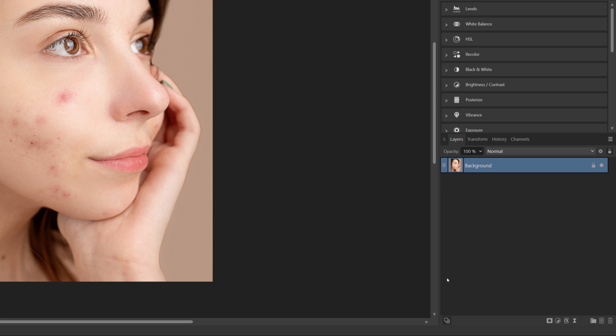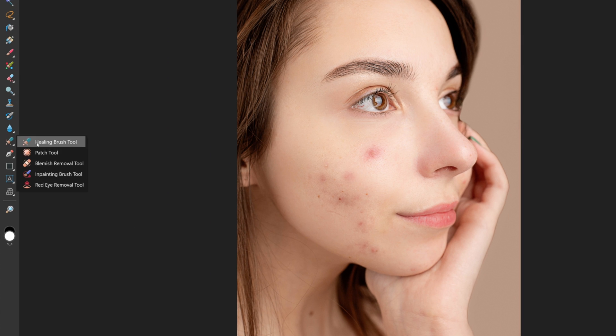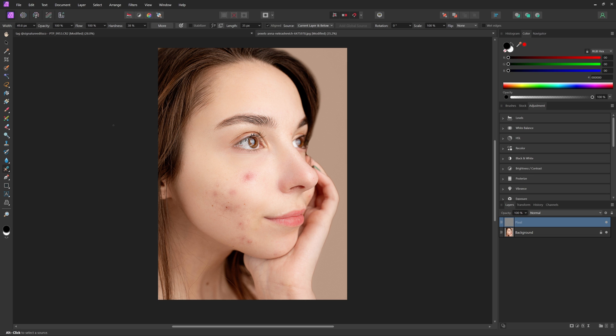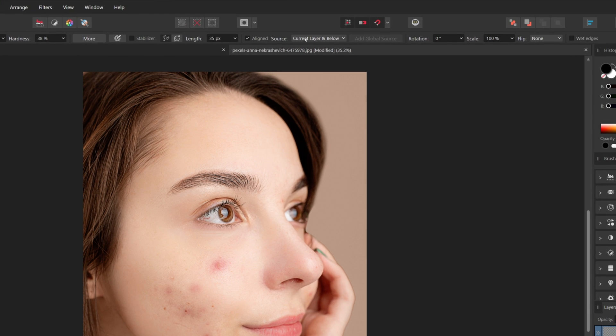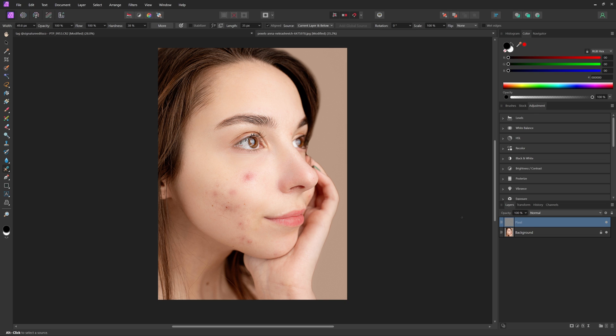But for this video, when we're doing blemish removal, the better way is to come down and hit new pixel layer, and that will create a new pixel layer above it. Then we're going to use the healing brush tool. To make this a non-destructive workflow, come up to source and make sure that current layer and below is selected, and not just current layer. Now we can use this tool on the new pixel layer that we created instead of our background photo layer.